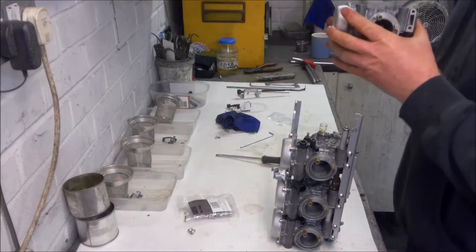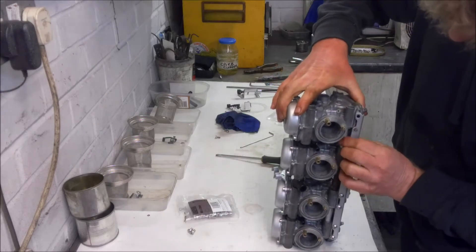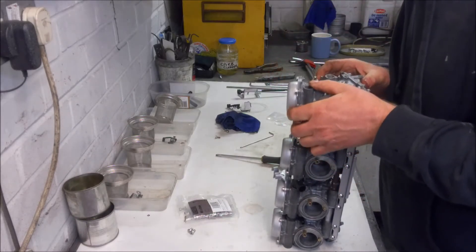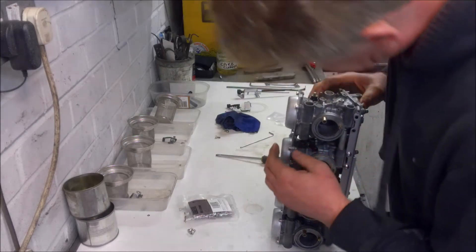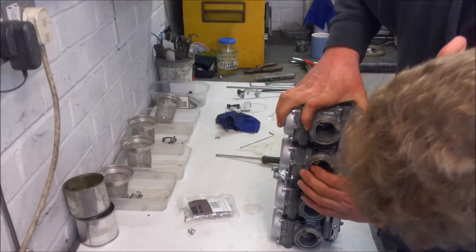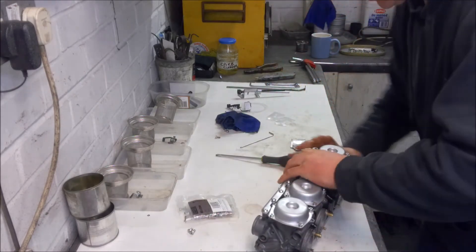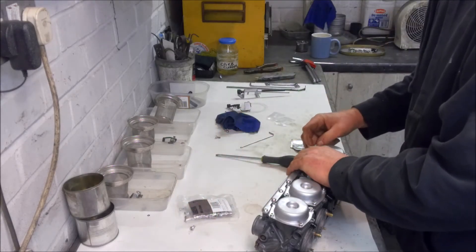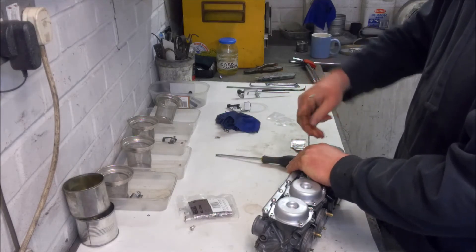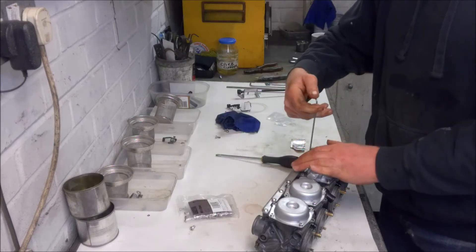One of the nice things about the NC27 carbs compared to the NC23 carbs is you can actually fit the choke mechanism at the end. On the NC23 carbs there is actually a kink in the choke rod which means you have to fit it whilst you're assembling the carbs, and it can kind of get in the way. Just take your time, line everything up, and then just push it all down snugly. We've got our nice new shiny dome-headed Allen bolts - do them loosely until you get everything lined up and then we'll snug them all up.